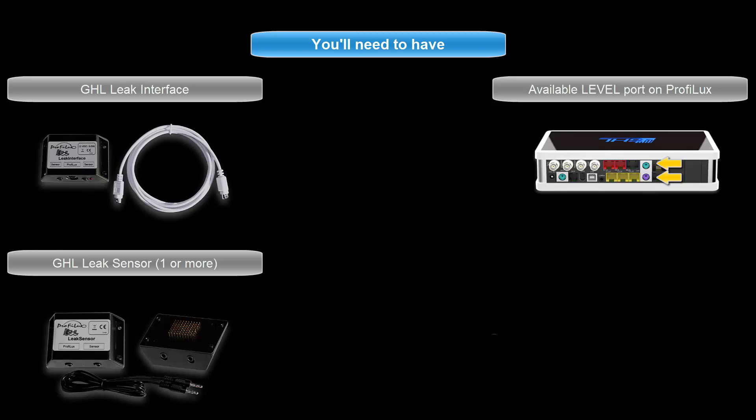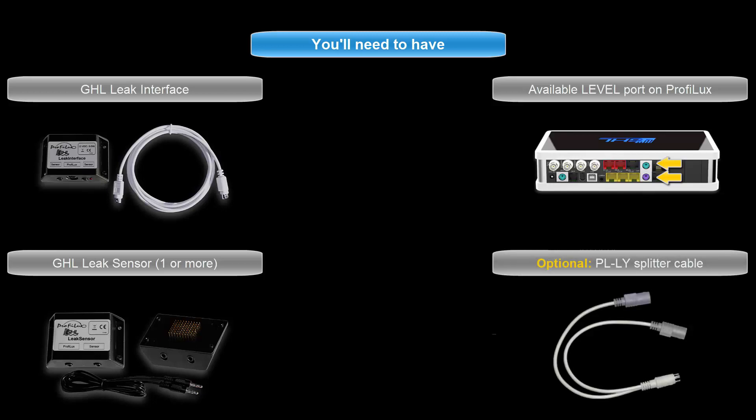If you're planning to connect two separate level sensor accessories to a single level port, you'll also need a PLLY splitter cable.